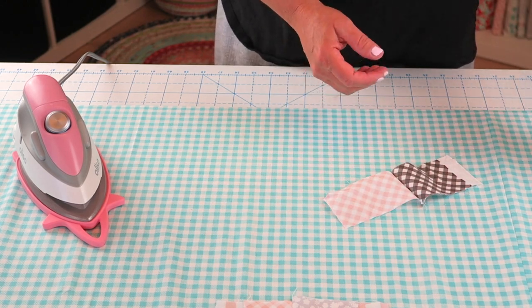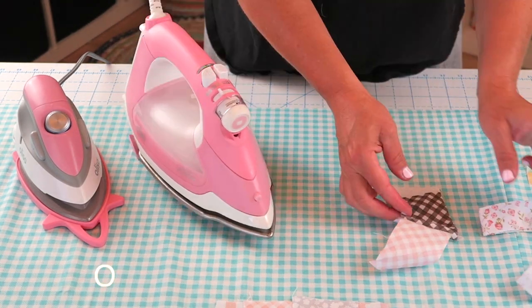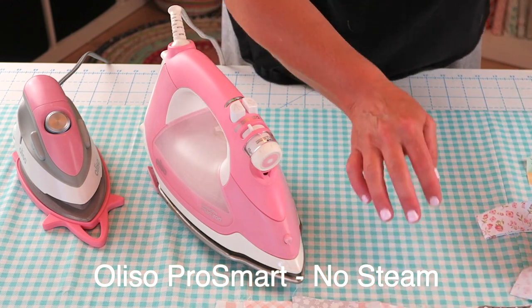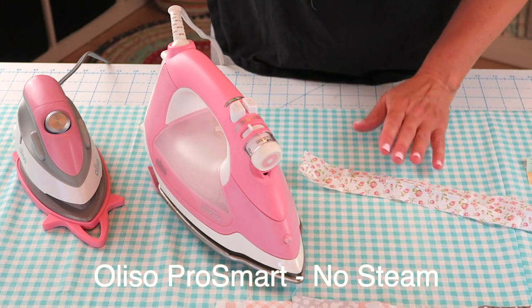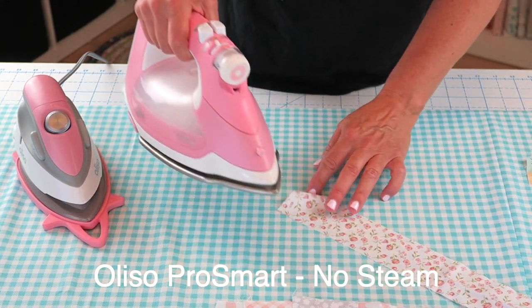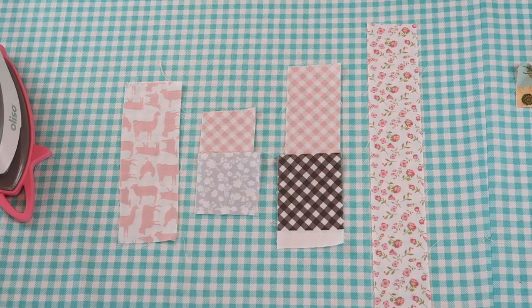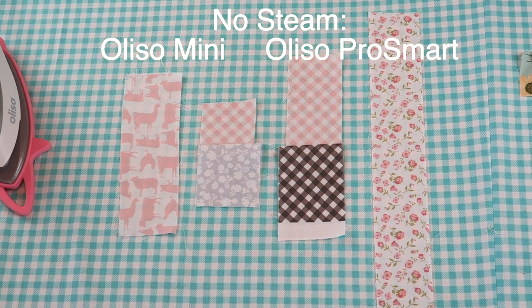Now we're going to do the dry test for the bigger iron. I have a nice crinkly folded piece, so let's do the seamed one first. I'll just set my seam and then just press it — very nice. And here's a piece with a pretty good crease in it; it's been folded in half probably from binding in my stash for a while. Let's see how it handles that crease. I find creases actually work a lot better if you use that front water, but I didn't even really need it on this piece — it's nice and smooth, and that's no steam. So here are my no-steam samples for both: the ones on the left are the mini and the ones on the right are the ProSmart.